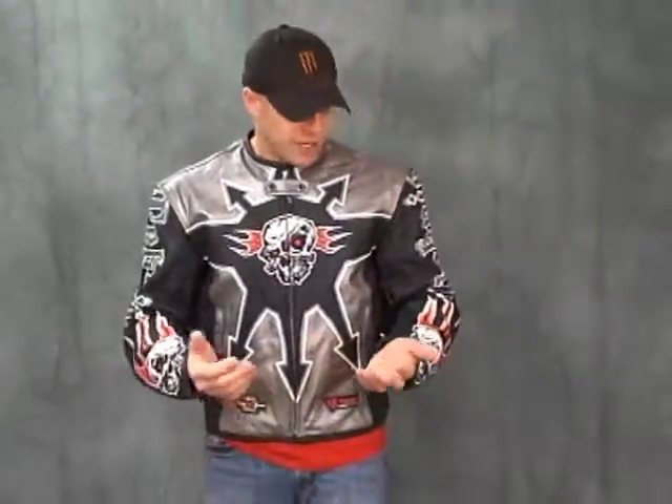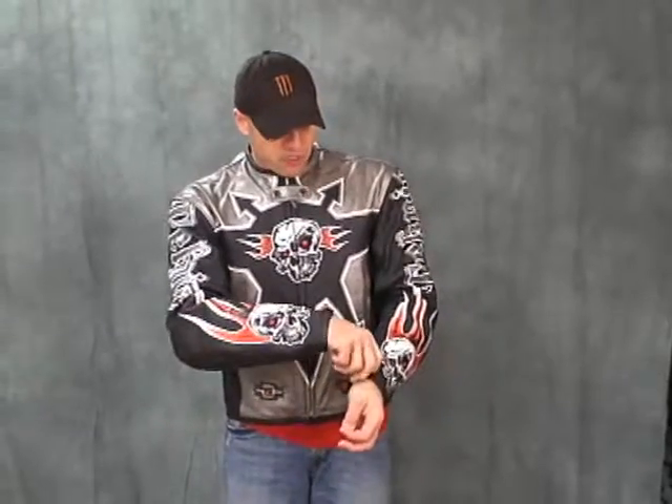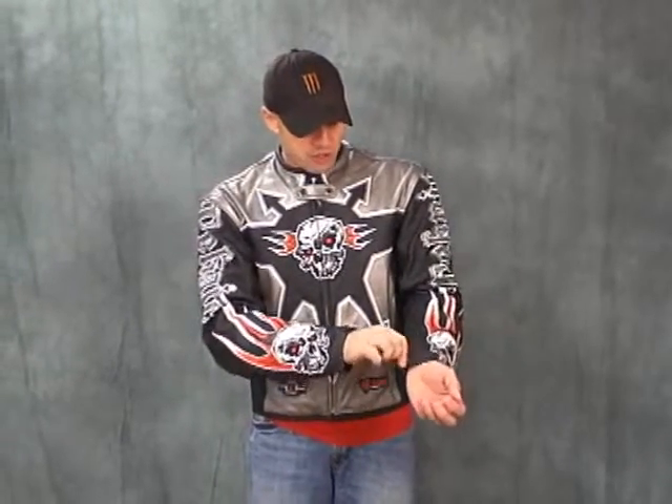We like the quality of the jacket — like everything else from Technic — from these open-ended snaps they're using to the metal zips. It's a quality garment, for sure.